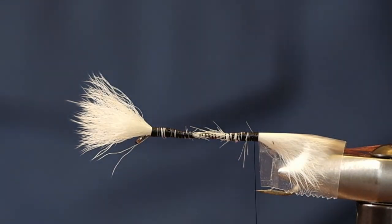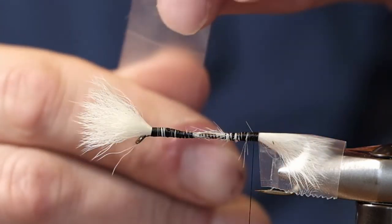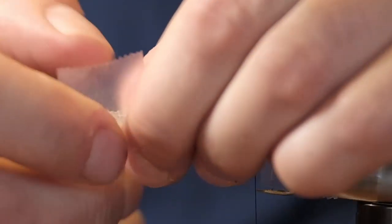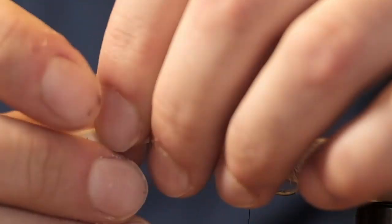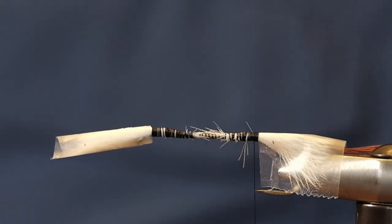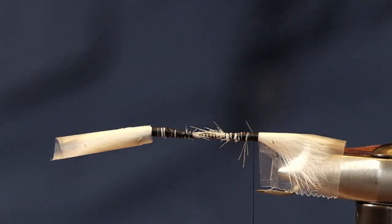These camo bombers — I saw somebody post one a long time ago, years ago now — and that was a really cool idea, so I kind of put my own little spin on it. They actually work really well, but the issue with these is that they're really hard to pick up on the water surface.